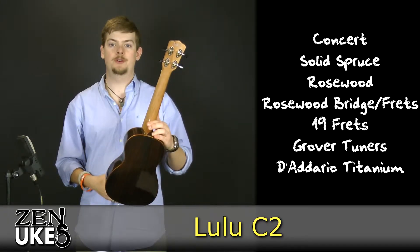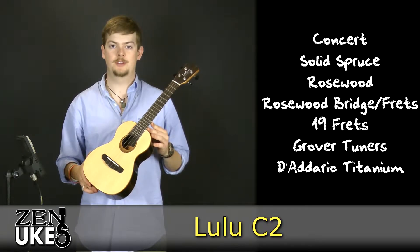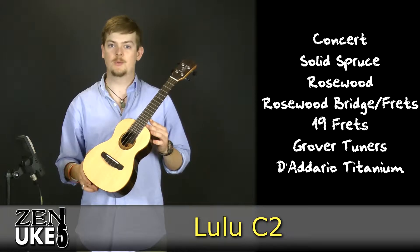It has Grover geared tuners and it comes strung with Deiderio titanium strings. Now that you've heard a little about the Lulu C2, let's take a listen to it right out of the box.